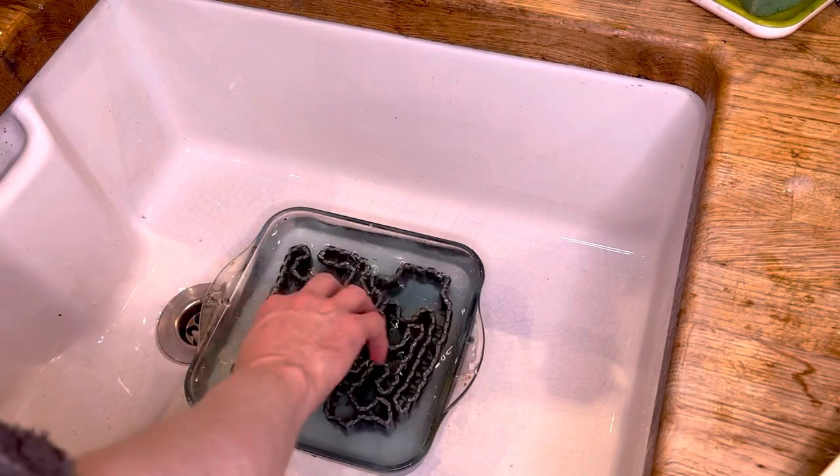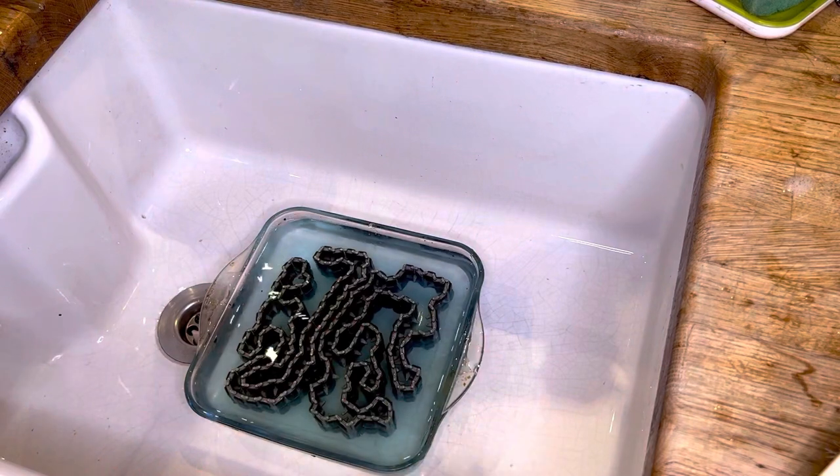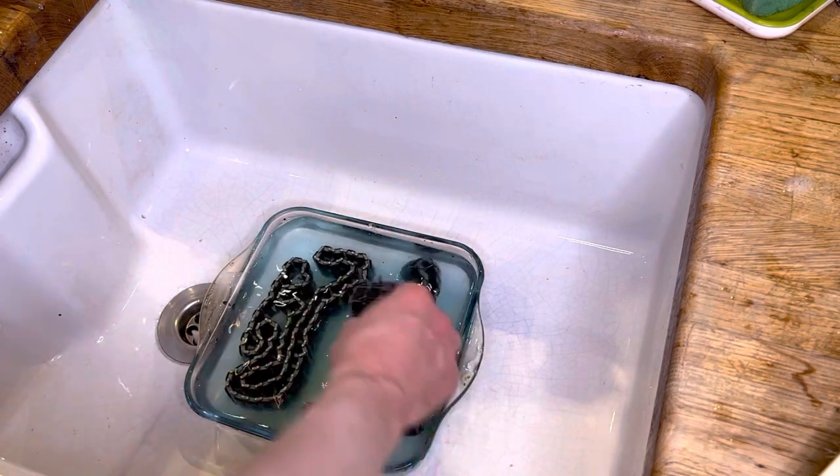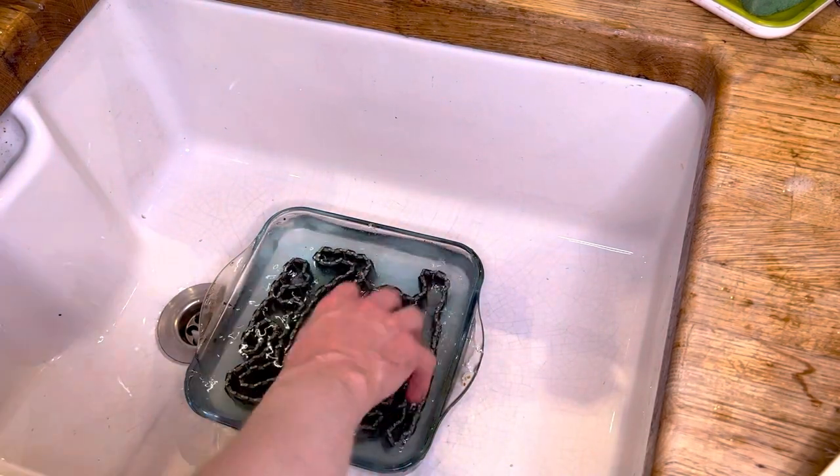So then you just stick the tracks in and you should start to see them going dark pretty much straight away. And if you leave them for about 10 minutes, even with this amount of diluted solution, they will start going.